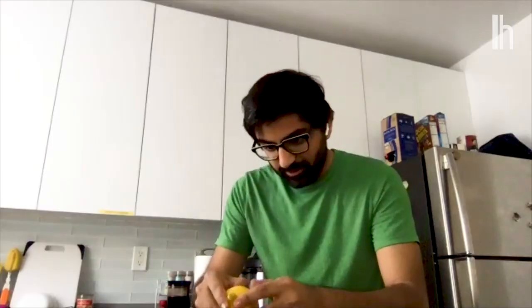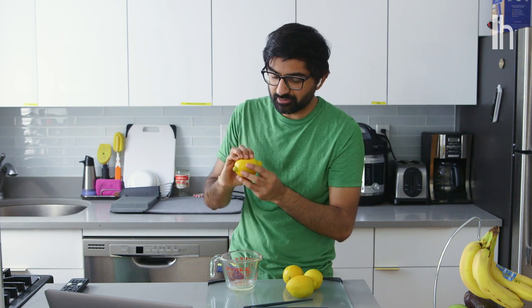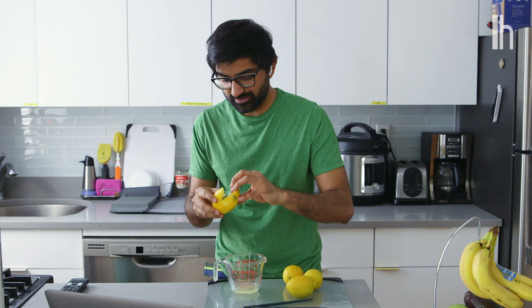Maybe this lemon is just a dud. You could pop it in the microwave for five to ten seconds to loosen up the juices. Is that a hack? That's a hack. So I now also have a tear down because I was just squeezing too hard. It seems like this is a common symptom of squeezing the whole lemon. At this point, I've just absolutely demolished this lemon trying to squeeze it.